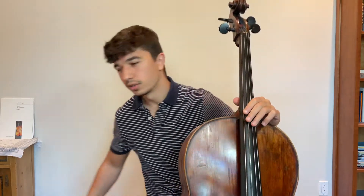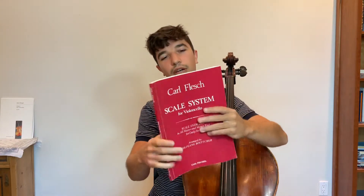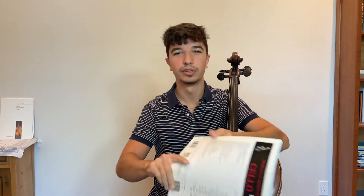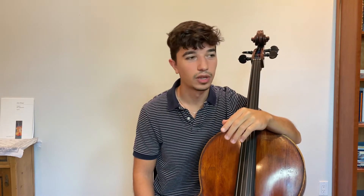I use this book called the Carl Flesch Scale System — here it is. I've used this book for about the past four years or so. It doesn't really matter which book you use; it's about how you use it. In this book, they have all the different keys separated.